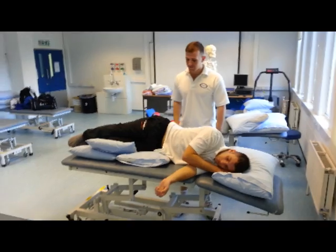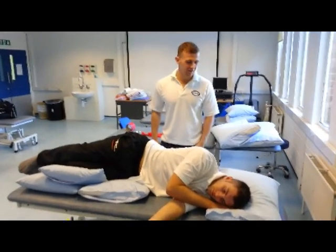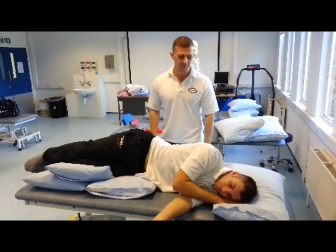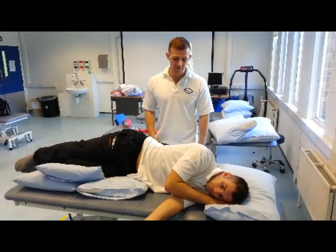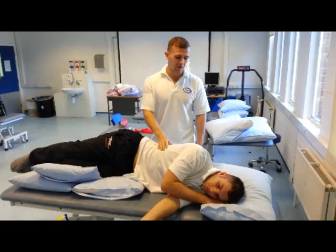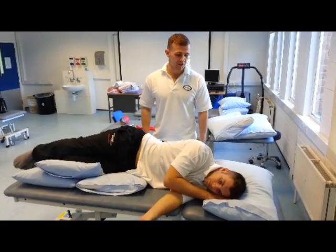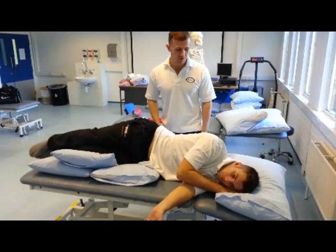We're going to do a few manual techniques today. We've got James, our patient here. He's in a sideline position. You can see the bed is tilted down — this is to encourage postural drainage. Basically what we're trying to do is get the secretions from the lower parts of the lungs to the upper parts of the lungs, so we can improve chest clearance.